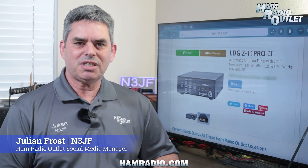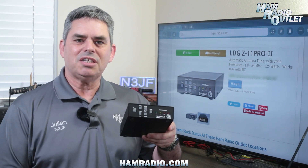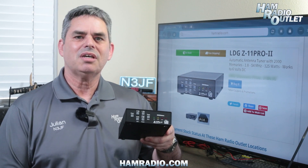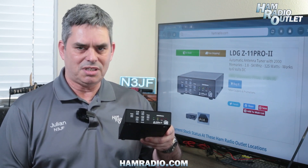Hi, I'm Julian Frost, N3JF with Ham Radio Outlet. This little box is the LDG Z11 Pro II automatic antenna tuner. It tunes antennas from 160 to 6 meters and can handle 0.1 to 125 watts, making it ideal for both QRP and standard 100-watt transceivers.